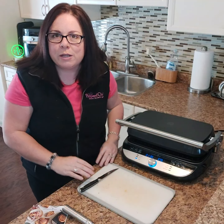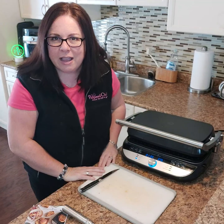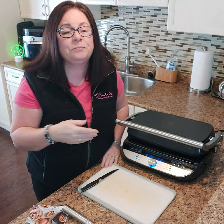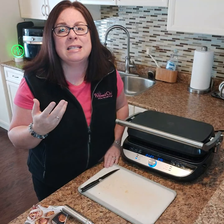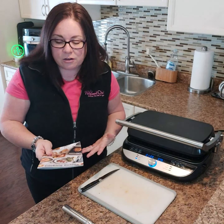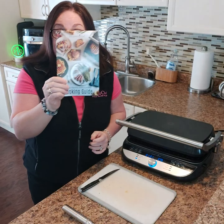You can do grilled cheese — grilled cheese takes a little bit longer, about five minutes, and you're going to butter the outside of your bread like you normally would. But you get the most amazing ooey gooey grilled cheese sandwiches. And just like all of our other electrics, you do get the cooking guide.